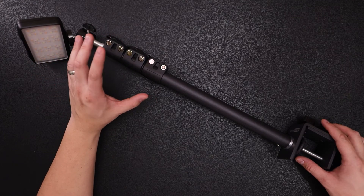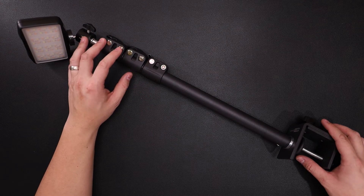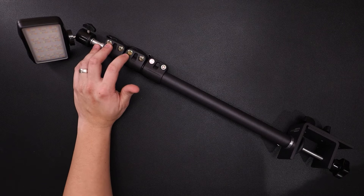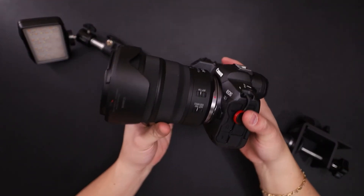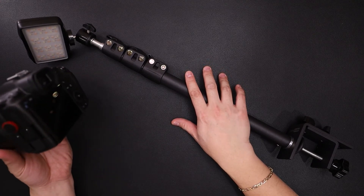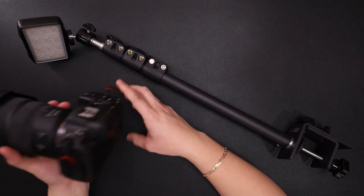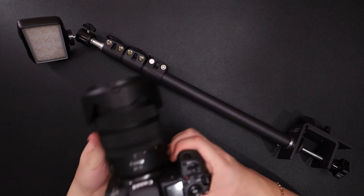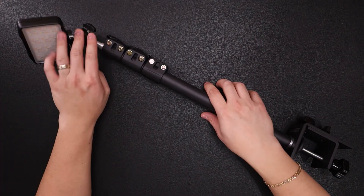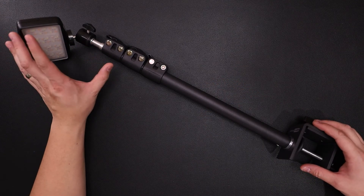Or if you have like a GoPro, small cameras, point and shoots — anything that's small and light, this would be great. Anything heavier such as a DSLR or a larger camera would be a little bit too heavy for this setup, especially with this small ball head trying to hold up that much weight. It's not gonna work — anything bigger than this, it's not gonna work.